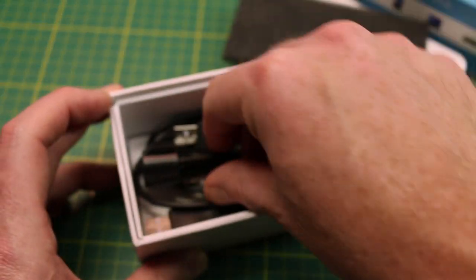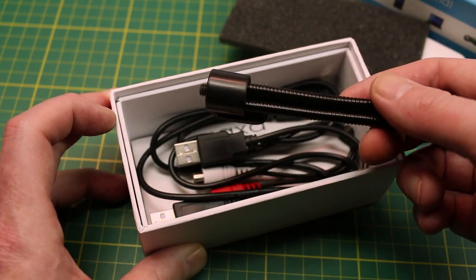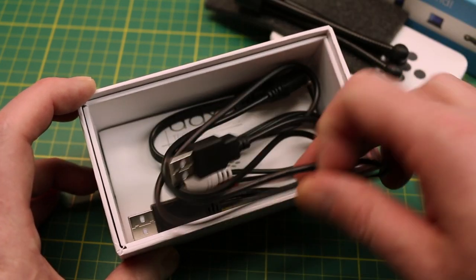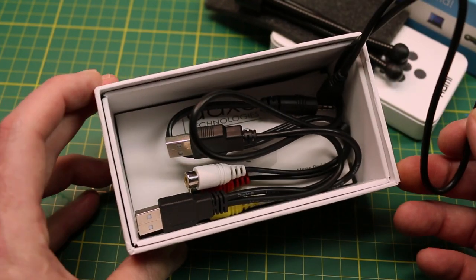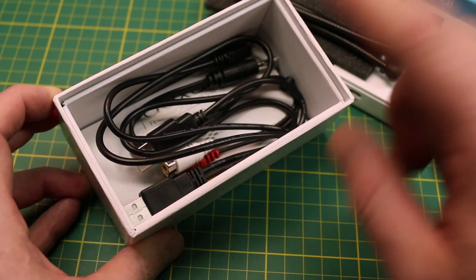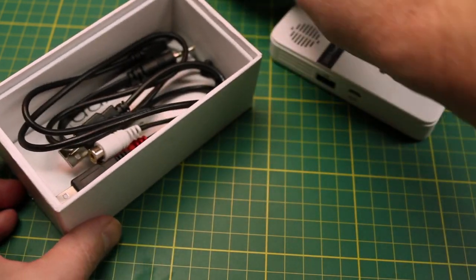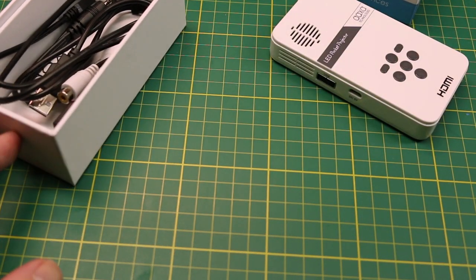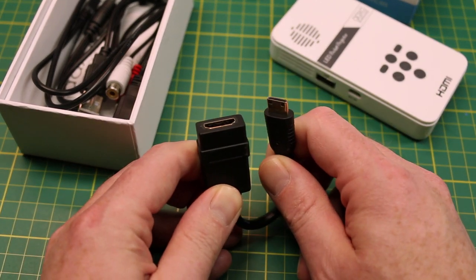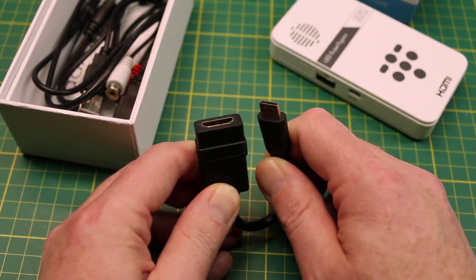Also in the box you get a small flexible tripod, which is truly valuable, plus the RCA connections, USB, and the instruction book. What it's missing: you do not get the mini HDMI to standard HDMI adapter, so you're going to have to get one of those separately.